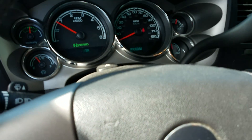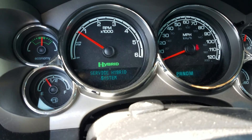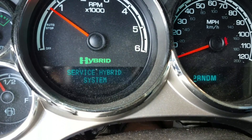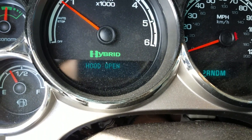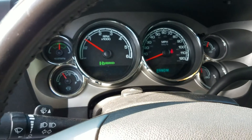I'll also leave a link to the other videos I did on the same truck. This hybrid had a couple of failed lifters that we replaced, and it actually has a service hybrid light on it that the customer wants us to look into — that's why I decided to do this quick video.